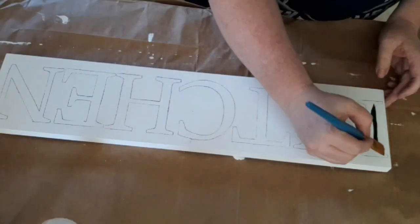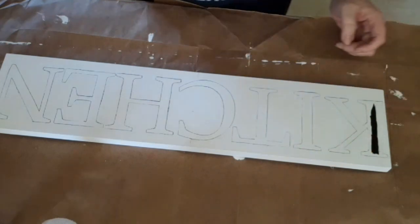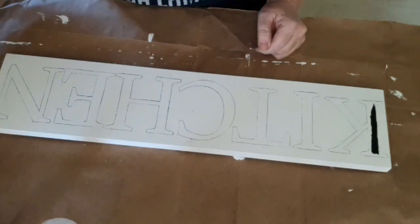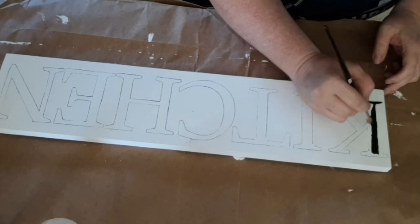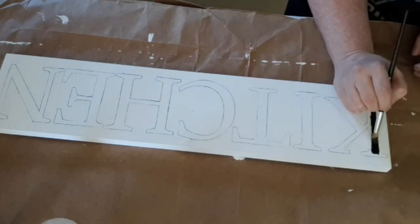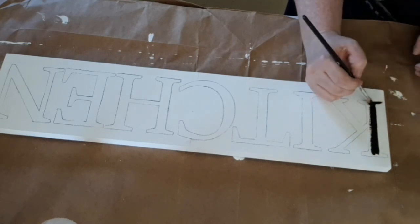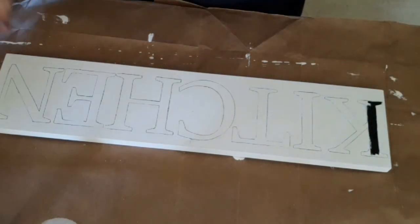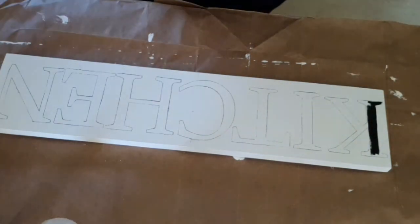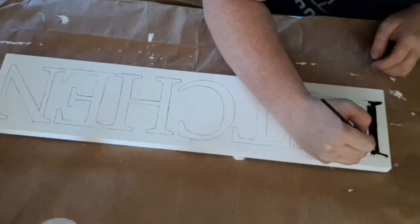I tried to use the bigger paintbrush but it was just too big for my letters — they were a little too narrow. So I switched to one of the paintbrushes from the Dollar Tree pack. That one was also a little too big, so I went ahead and grabbed a smaller size and it worked okay.